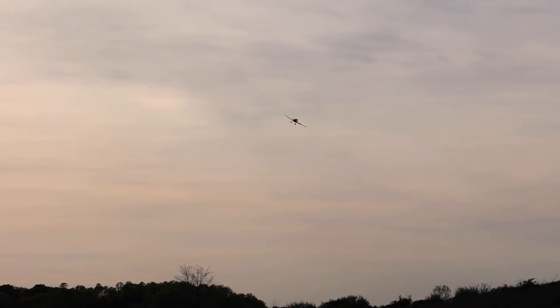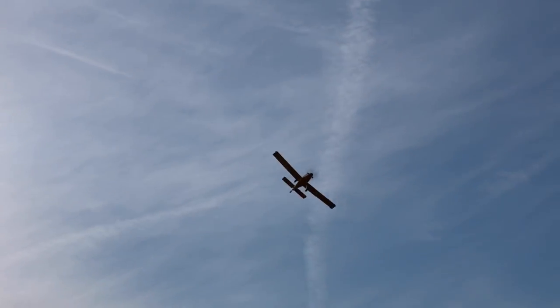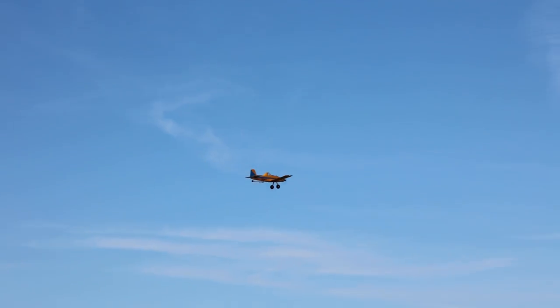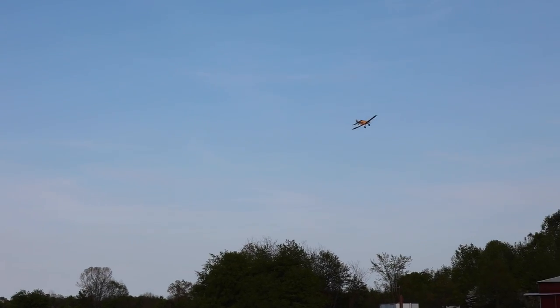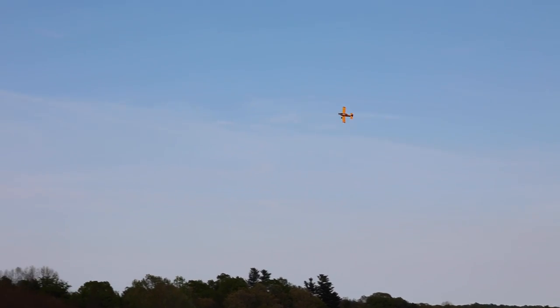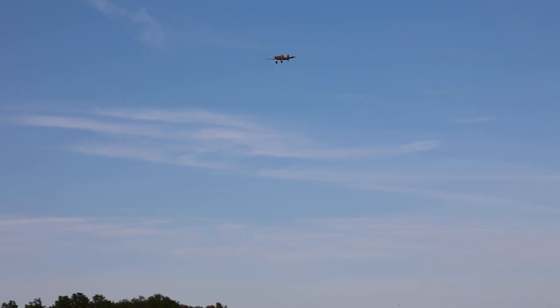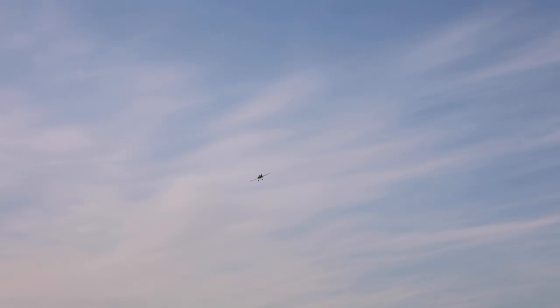Very low on the throttle. I'm flying on a little 3S JST plug battery. I'll show the battery replacement at the end of this video. The only thing this is missing is smoke so it could look like a real sprayer. Nice and easy little cruiser. This is a very scale flyer.